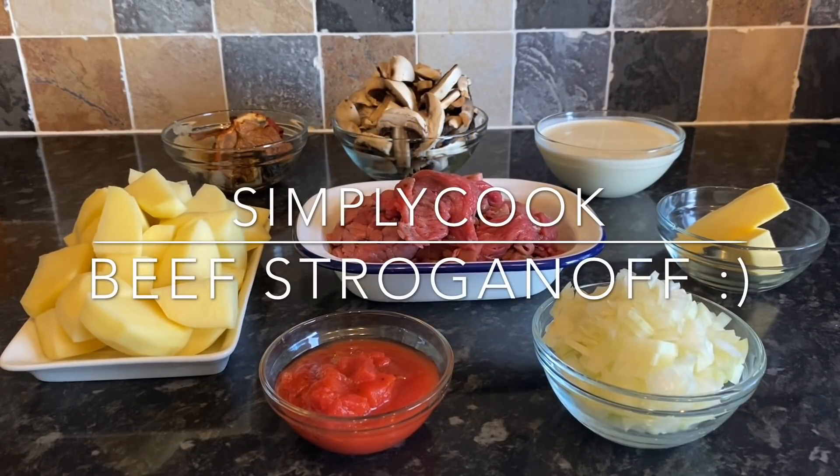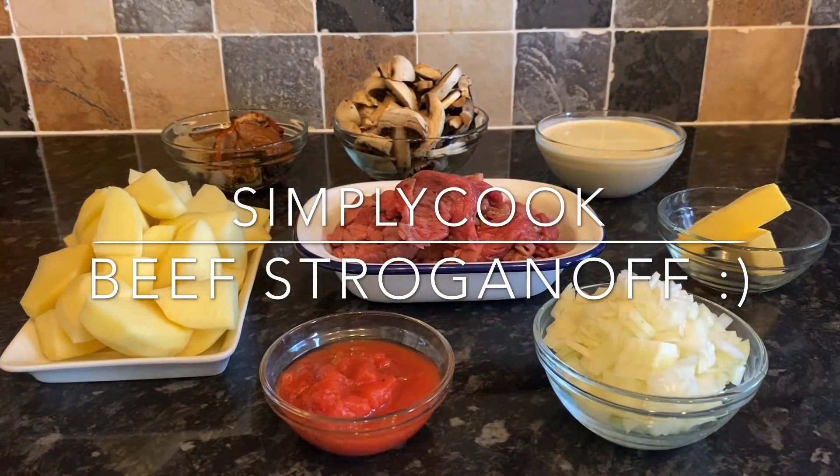Hello there folks, how are you doing? It's lovely to see you again and as usual a very warm welcome back to What's for Tea. Or if you're new, a warm welcome to you also — this is What's for Tea.